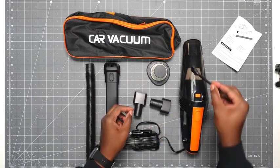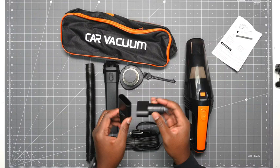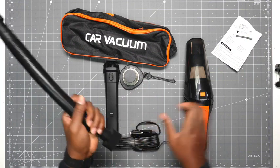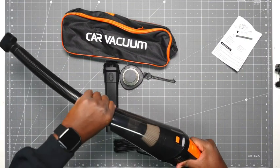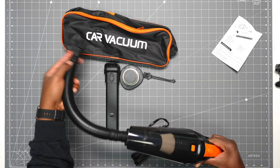You get a little brush to clean off the filters, like so. You get two filters — one inside and one extra — so you can swap between the two. You get some attachments that go at the end of the hose. Say I want to get in some cracks or weird spots, I can do that just by having the hose, just like so.